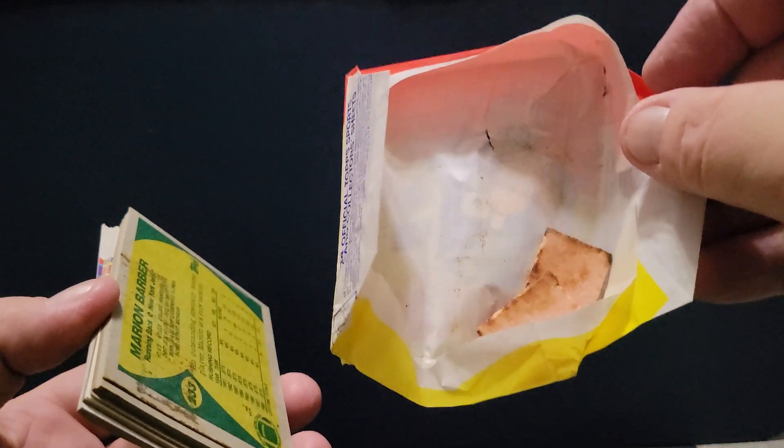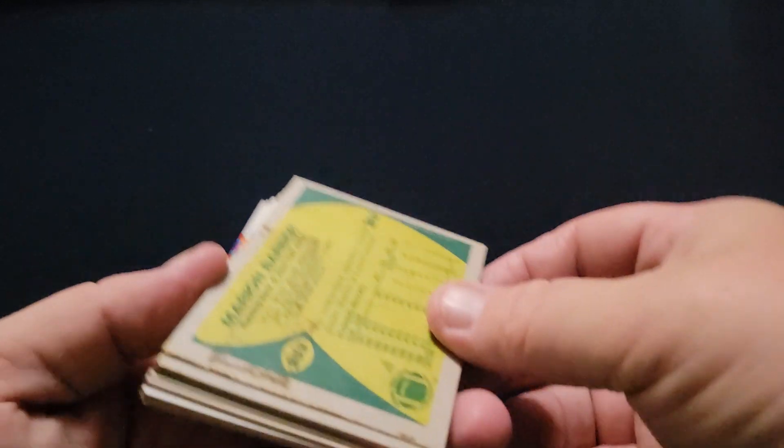Oh, this looks nasty. Did you see that? Yuck, nasty, nasty, nasty. This is Barry Sanders' rookie year, isn't it? Yes, it is. We're going to get that guy out of there.